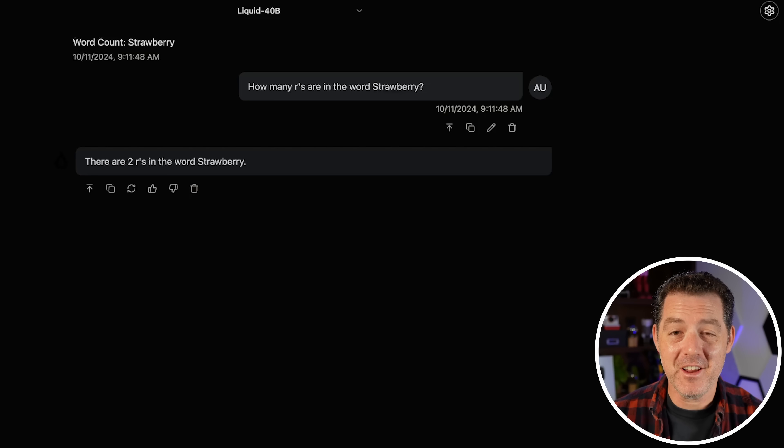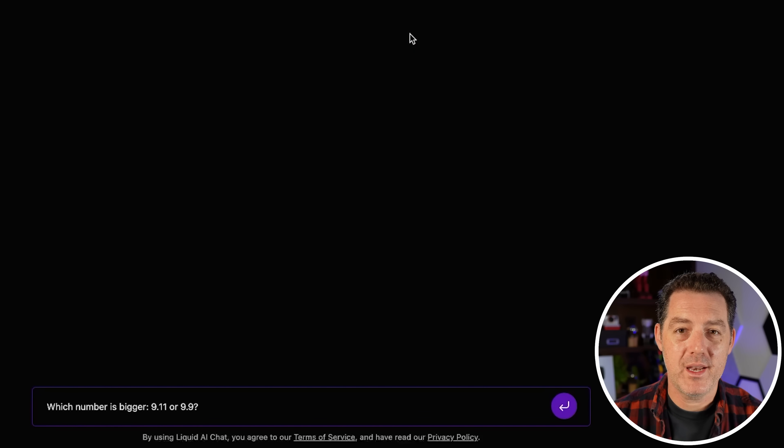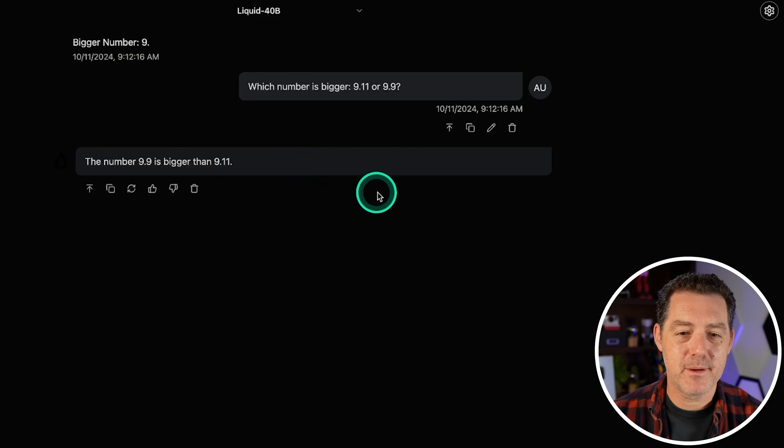Honestly, if you're not training your model on some of these questions by this point, you're just not trying hard enough. Which number is bigger, 9.11 or 9.9? The model said 9.9 is bigger than 9.11. Good — that's a pass.